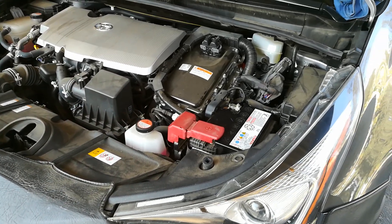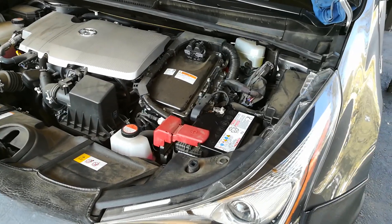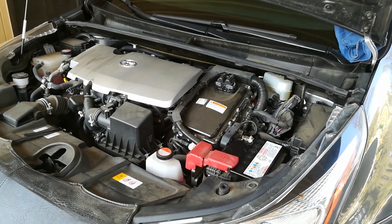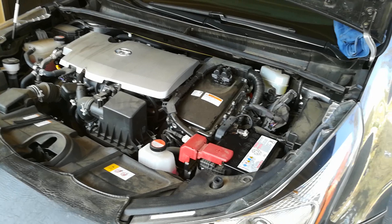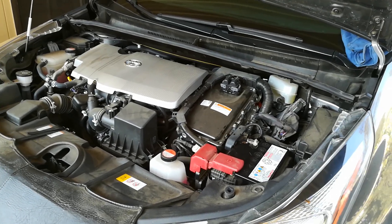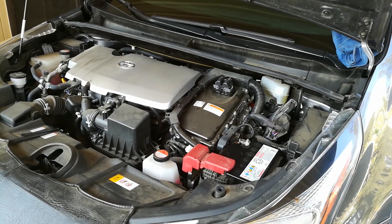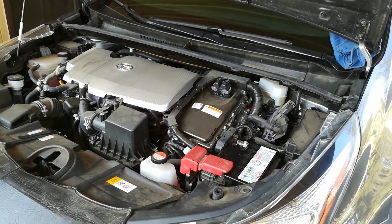Hello world, this is Random Fix. Today I'm going to show you how to jump start a vehicle — in this case a 2016 Toyota Prius with a dead battery. I'll also show you how to find out why the battery died, and what you can do to make sure it doesn't happen to you again.